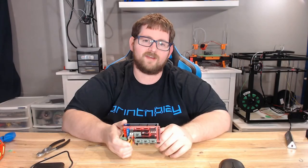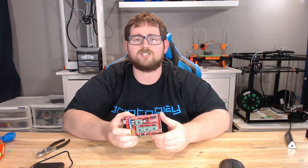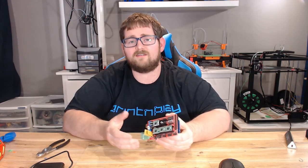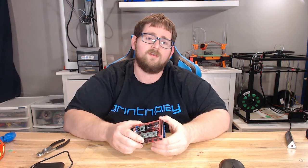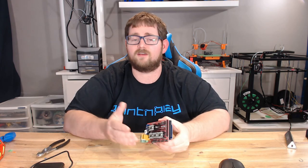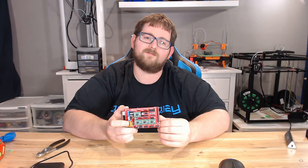Thanks for sticking around until the end of this video. If you found it helpful or informative, toss me a thumbs up. If not, let me know in the comments what I can do to improve, or if you have any questions. If you're new here, subscribe and click the bell. Thank you to everybody supporting me through Patreon and through donations during livestreams — you've really helped the channel grow. There are links to my Patreon and other things through my YouTube profile, so go ahead and check them out. That's it for this one — until next time, stay creative.